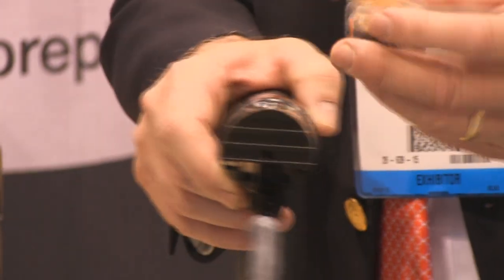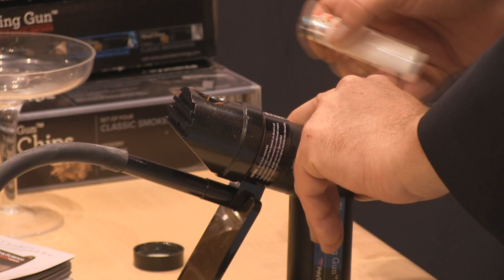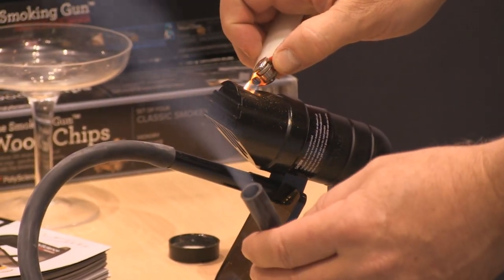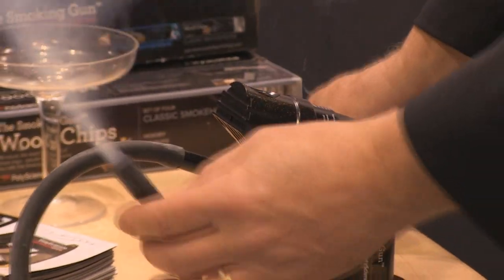So what I'm doing is I'm putting a little apple wood chip into the unit. I then turn it on, and I can get a profuse amount of smoke.